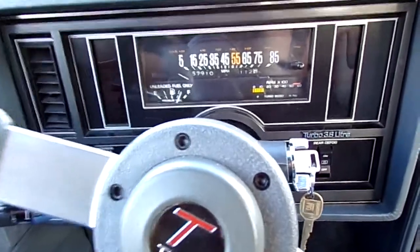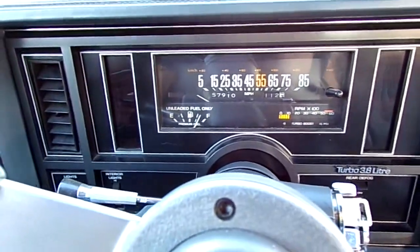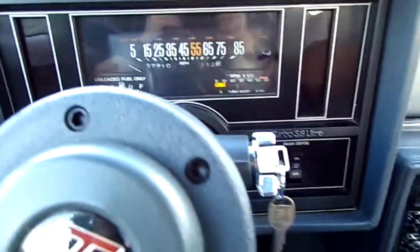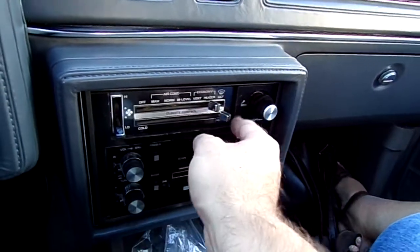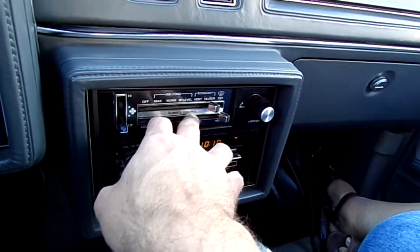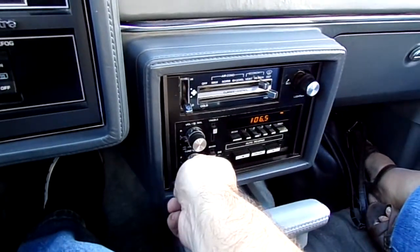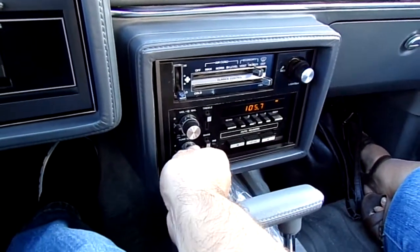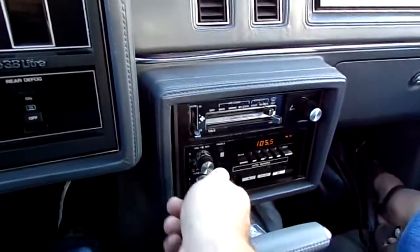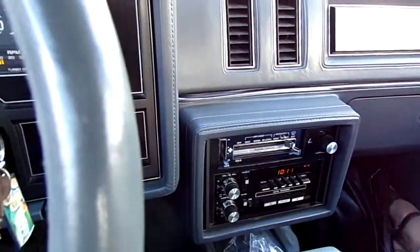Everything works — the tach works, gas gauge works, speedometer kind of clicks again but it comes with a spare one. This heater control unit doesn't quite work right, but I do include a replacement used part that looks to be in good shape. The radio kind of works; the cassette player is broken and doesn't work. The AC would need to be recharged.